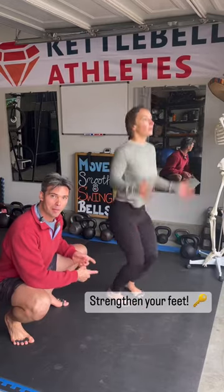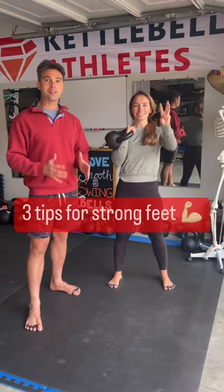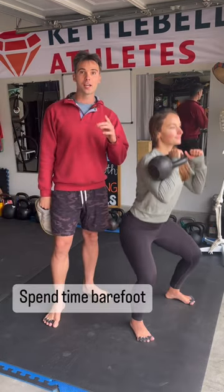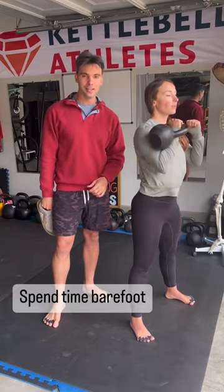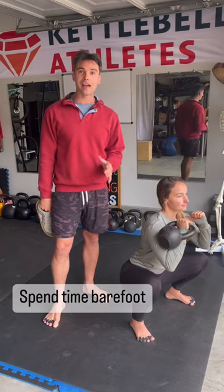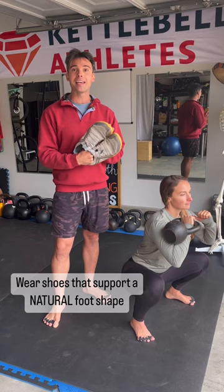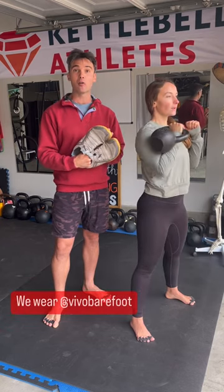Strength is built from the bottom up. These three tips are going to help you strengthen your feet. First, train barefoot. And if you can't go barefoot at your gym, at the very least grab shoes that take on a more natural shape of your foot.